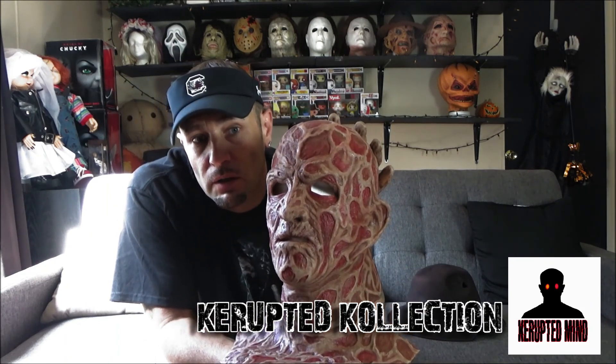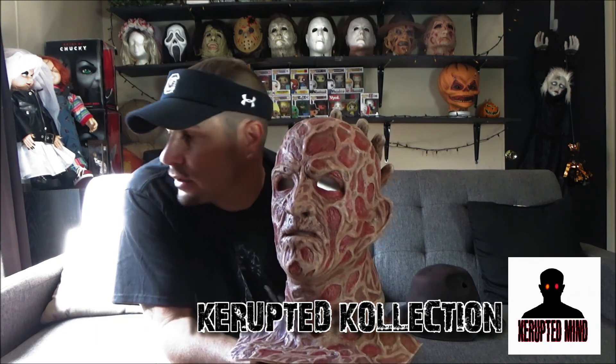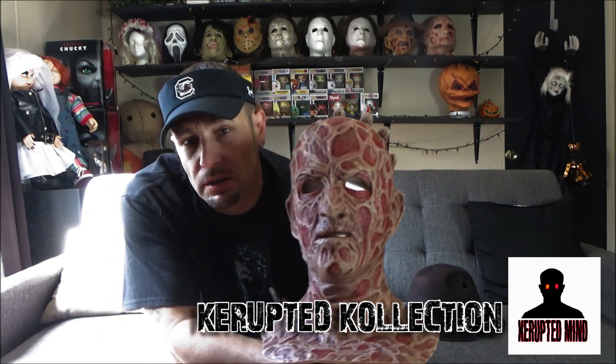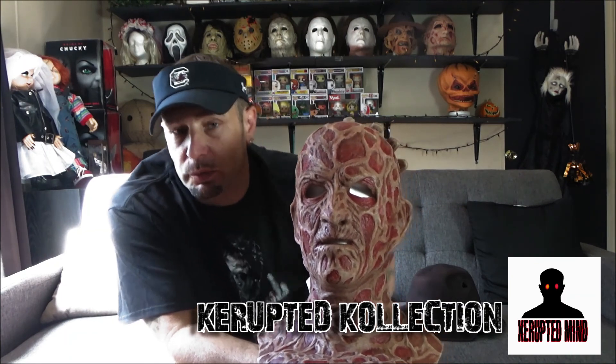I bought the sweater from Hot Topic, and I bought the glove from — I want to say Ruby's. But they have better gloves too than the one I have from Ruby's.